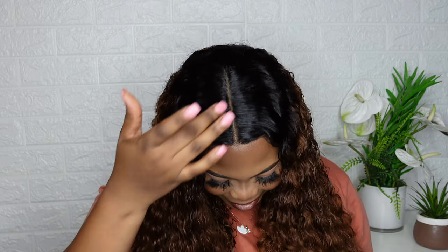I want to do a quick — I know I look good, okay? I know the curls are popping, I know the color of the wig is popping, okay? I know the parting is doing what it's supposed to be doing.